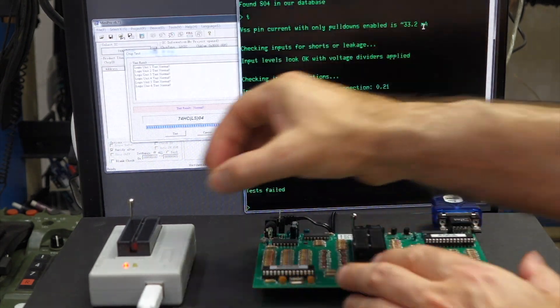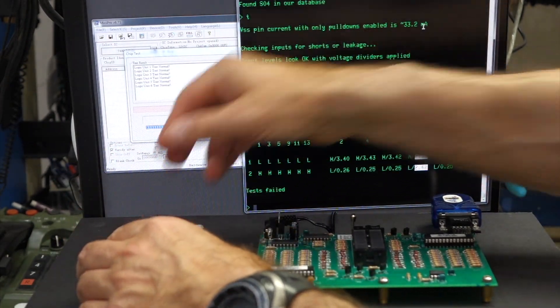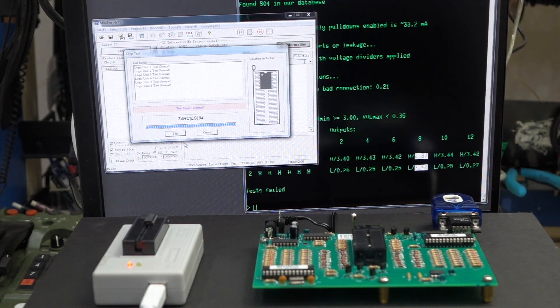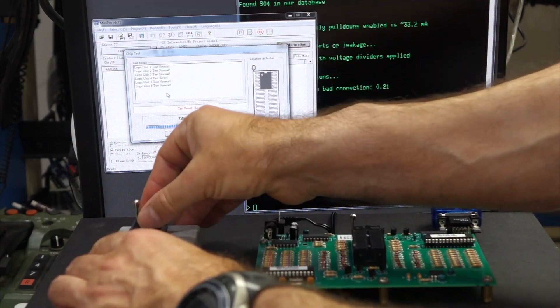Now if we do the same on the TL866 — I made the mistake of inserting at the bottom first, but here we go at the top. This unit doesn't distinguish between an S04 and an LS04, so I just ran the same test. It gives you normal, normal, normal, error, normal, normal. So both testers are perfectly capable of finding this bad circuit.